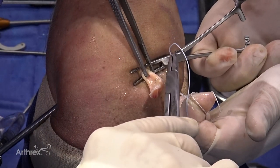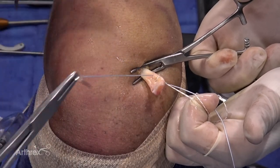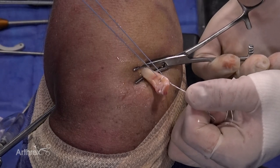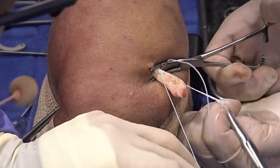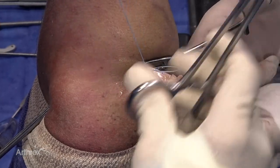Now we have our outside view. We're going to start just distal to where we've marked the tendon and work distal because we're going to do an onlay technique, which will preserve our length-tension relationship. We're going to whip stitch distally, making two to three passes and working about two to three centimeters distal.